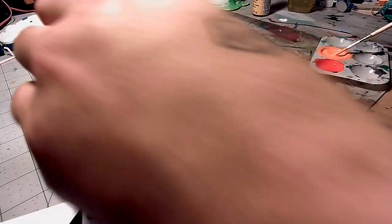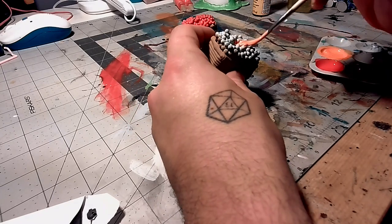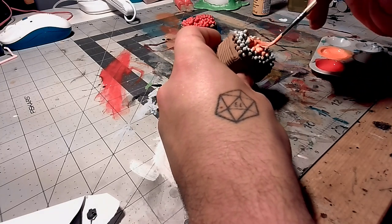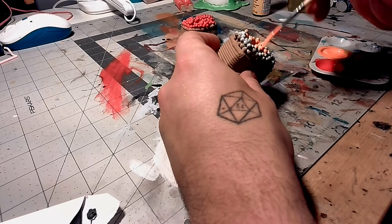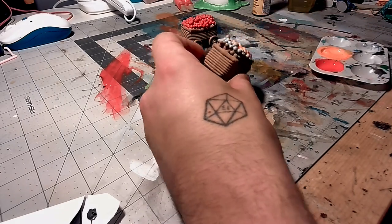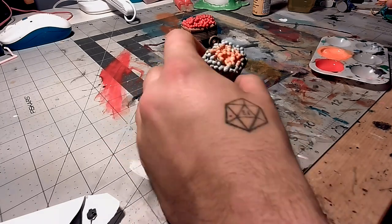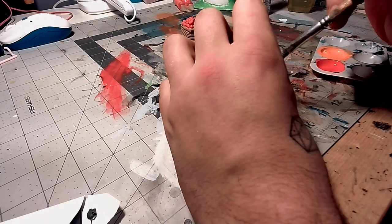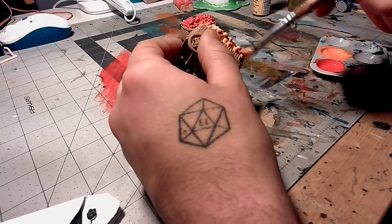Now we're going to use the same brand of paint — it's still going to be Apple Barrel — but I'm going to be using a pumpkin orange to make these look like oranges. This did take more than one coat; I think it took like two or three coats because the orange just didn't cover as well as the red or the brown, but it still dried really quick. In between coats, to dry the paint quicker, I used my heat gun. You can use a hair dryer if you want — it just speeds up the paint drying process so you don't need to wait as long.